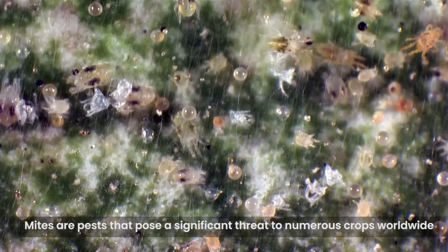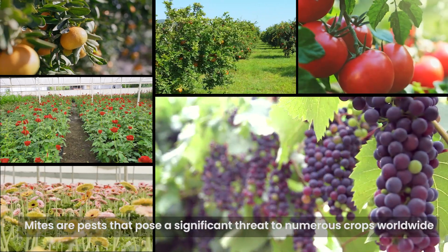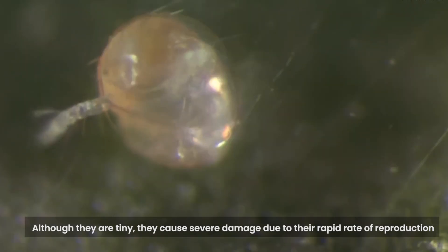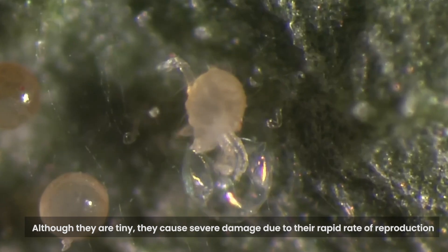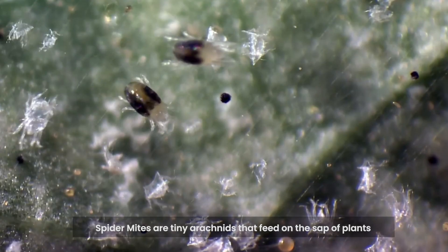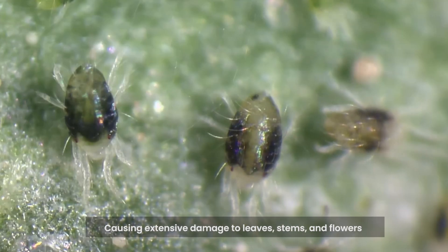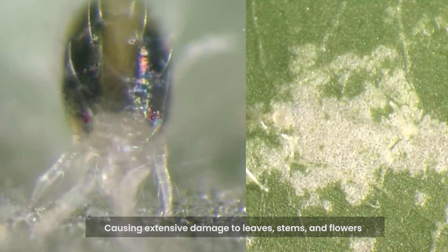Mites are pests that pose a significant threat to numerous crops worldwide. Although they are tiny, they cause severe damage due to their rapid rate of reproduction. Spider mites are tiny arachnids that feed on the sap of plants, causing extensive damage to leaves, stems and flowers.